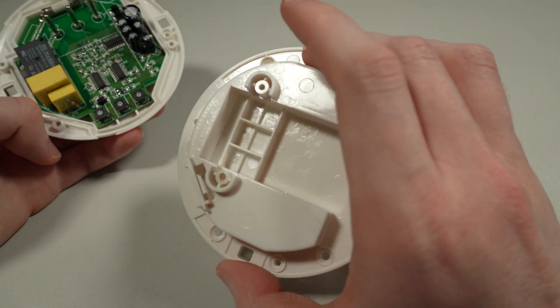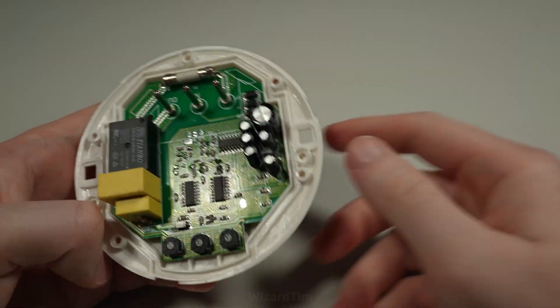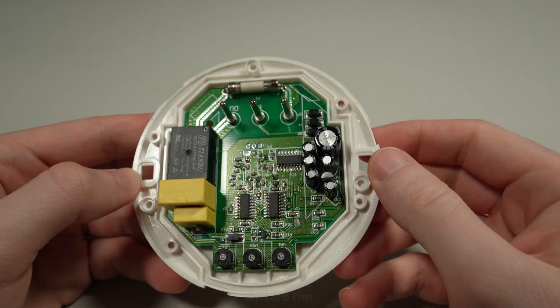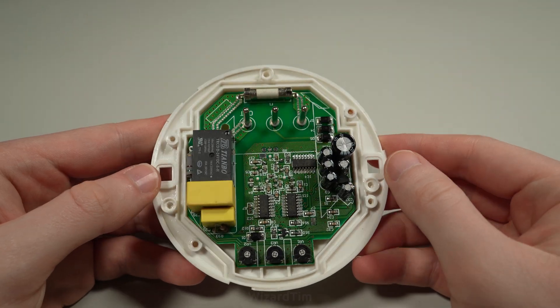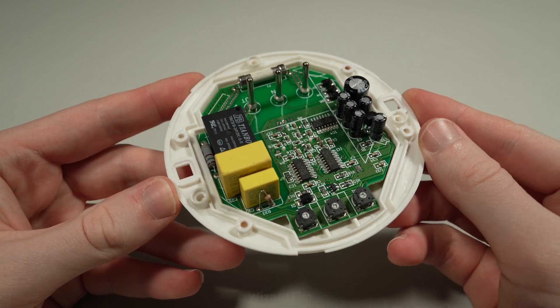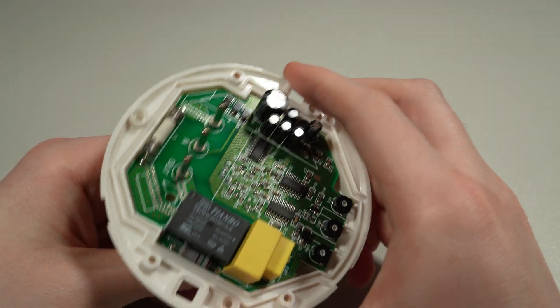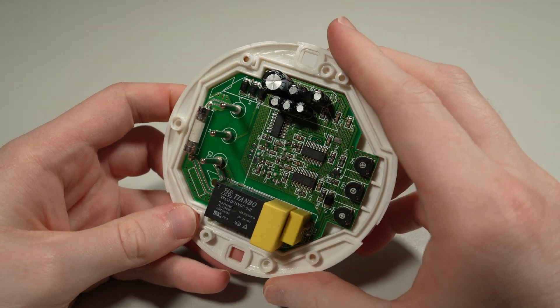Taking those four screws out we can see what's inside, and there's even more than the previous PIR sensor. There are actually three of these rather large 16-pin SOIC devices, plenty of capacitors — probably for timing and bulk decoupling — as well as a nice fuse, the output relay, some X-class suppression capacitors, and of course the potentiometers.